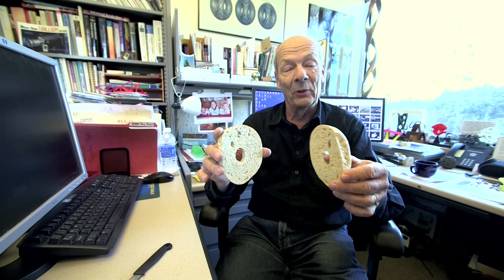Now, if we cut this bagel, what do we get? We're basically getting two tori. Each one individually, even though the shape is different, still has essentially one ring, one handle, and one hole through it, so it's still a torus.